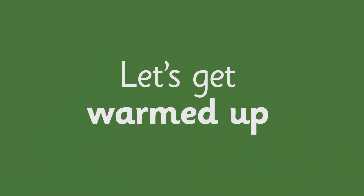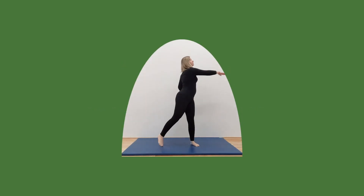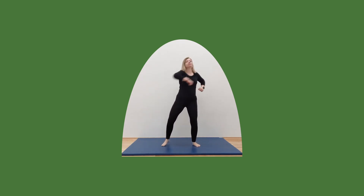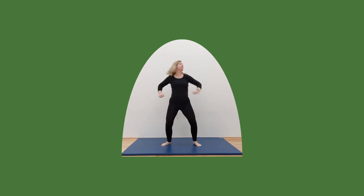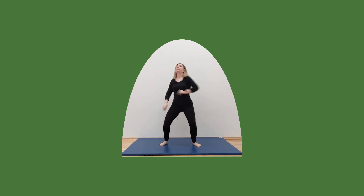Okay Key Stage 2, let's get warmed up. I want you to push to the side with one arm out. Right, we're going up now, reach that arm up high, keep going.